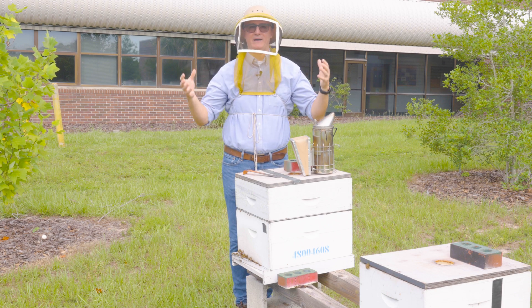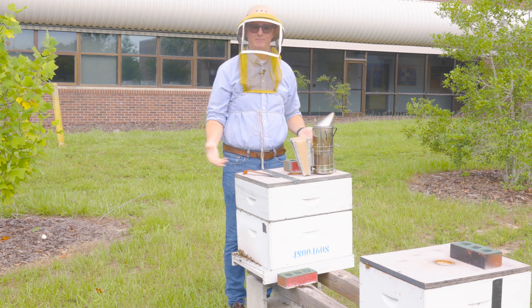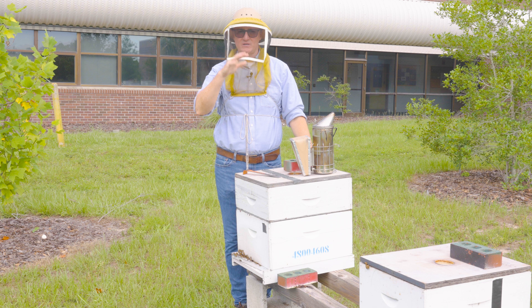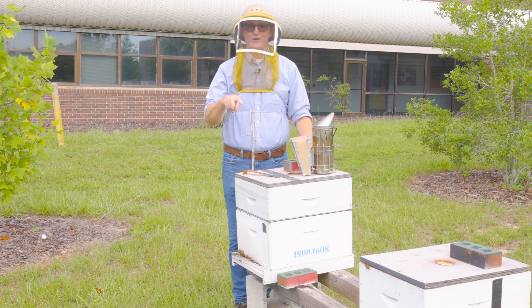In this video I'm going to talk all about how I work a hive. What I do is I go from the top of the nest to the bottom of the nest, looking at things along the way to ensure that my colony is healthy and productive.